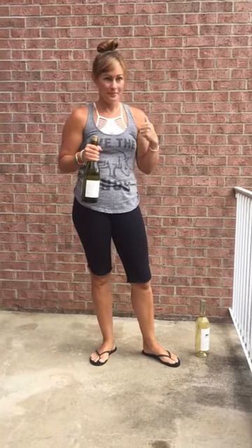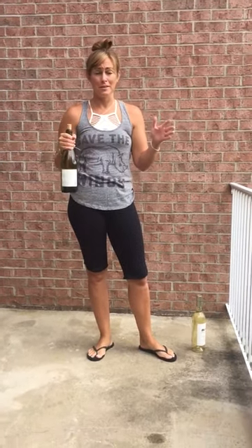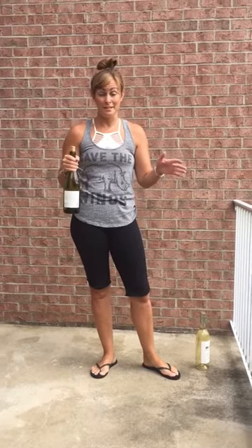About a month ago I did a video of opening a bottle of wine right here using a man's loafer, and it got a big response. Most people were as surprised as I was that it worked, and a lot of people were just laughing at my genuine excitement.